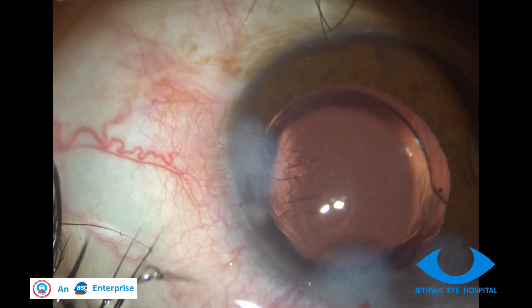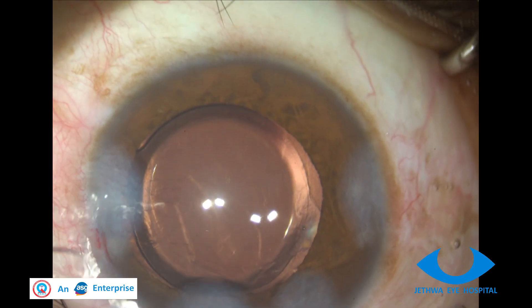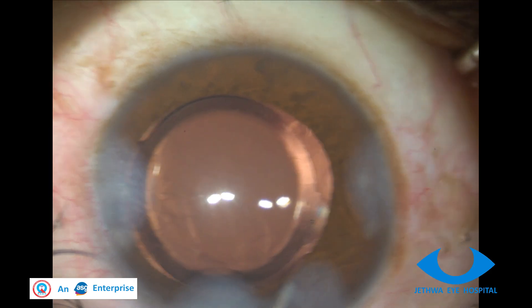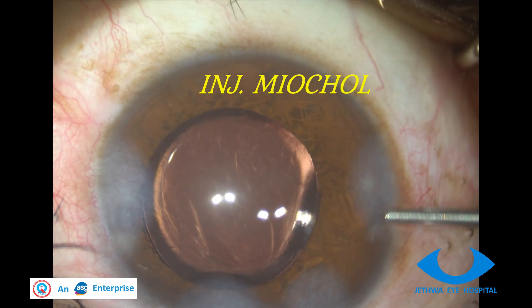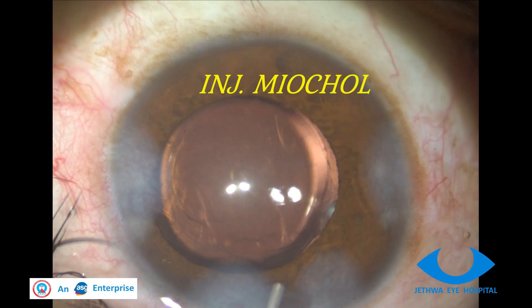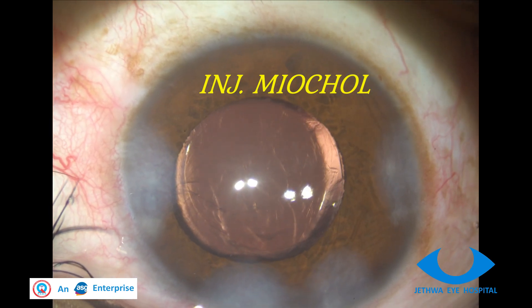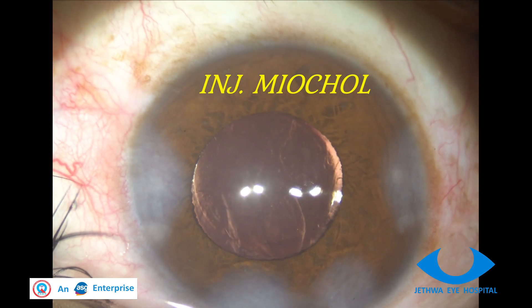Good wound hydration is done to prevent leakage, and injection Miochol is injected to make the pupil as small as possible. It can be attempted from multiple ports so that different areas of the iris are contracted.